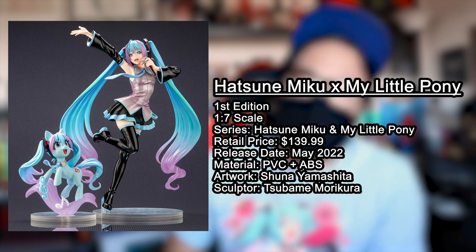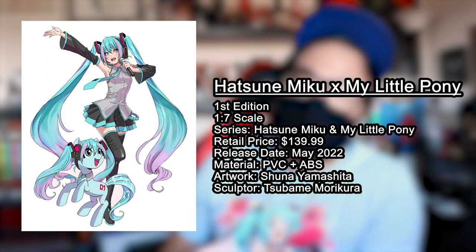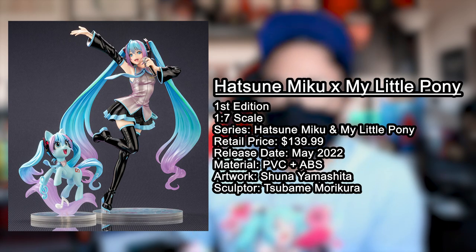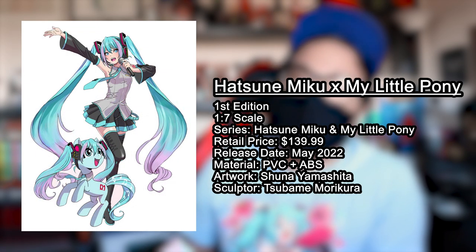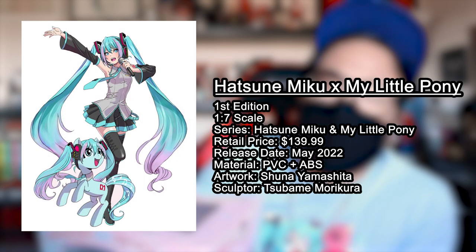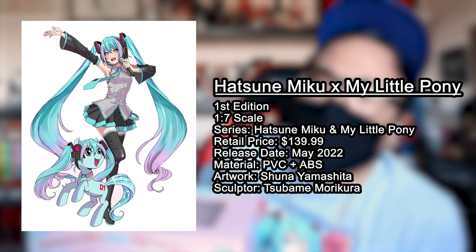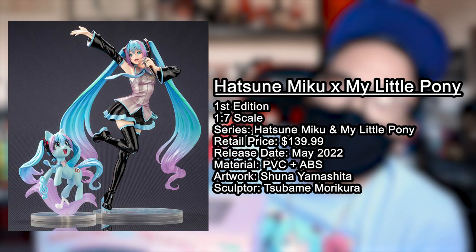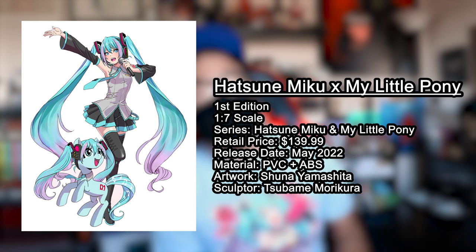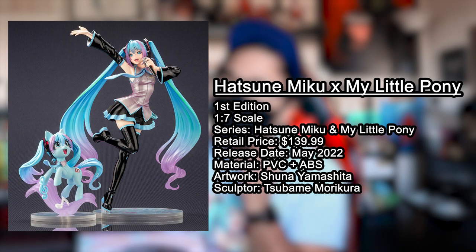The Hatsune Miku and My Little Pony collaboration Bishoujo statue from Kodobu Kuyo released in May of 2022. It is a 1/7 scale figurine that stands 215 millimeters tall. It is made out of PVC and ABS plastic, and the sculptor goes by the name of Tsubame Morikura. If you're looking to buy the statue, it's going to run you almost $150 — $139.99 retail.